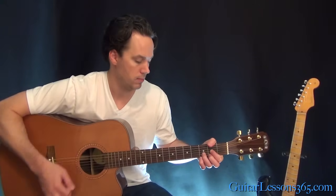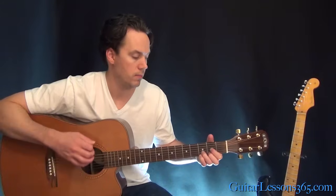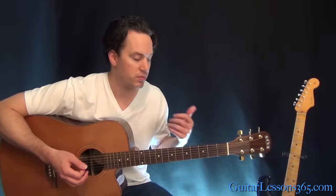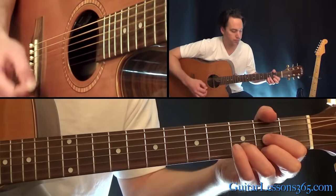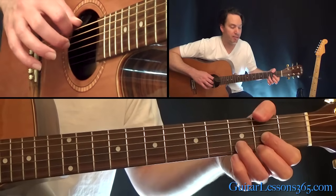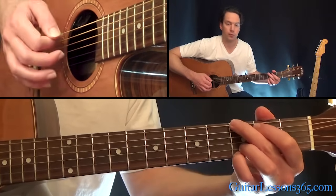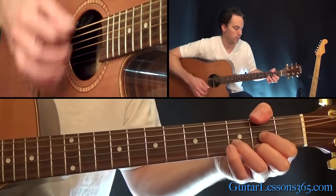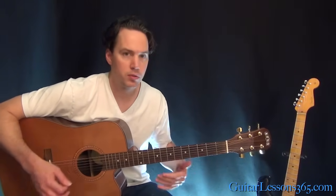Now we have the outro of the song. It's a D major chord — you're going to have the open A string in there, and then add the F sharp on the low E string with your thumb — that's the second fret on the low E string. Then back to a full G chord. Just repeat those three chords again and again.